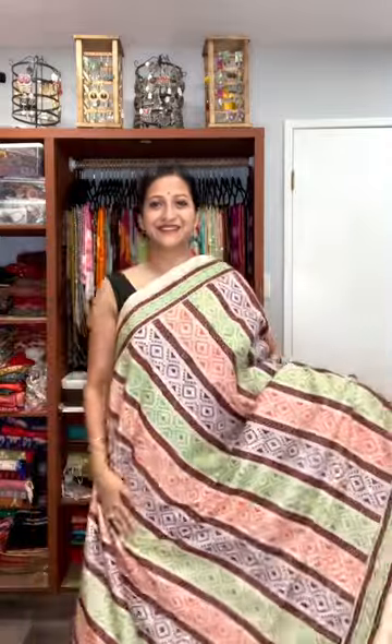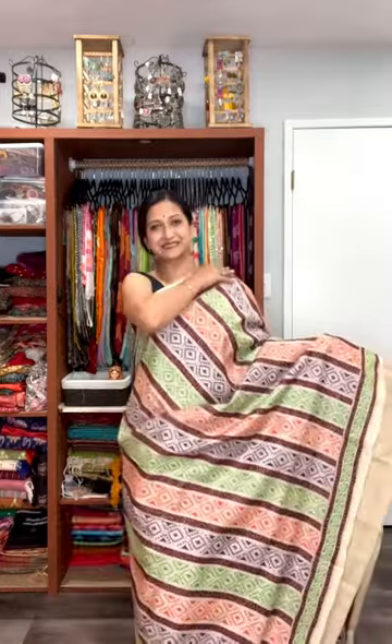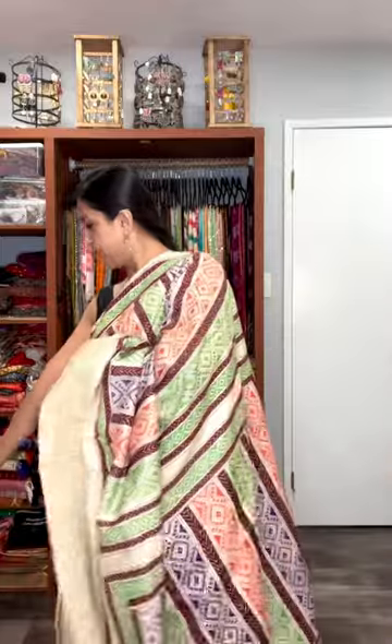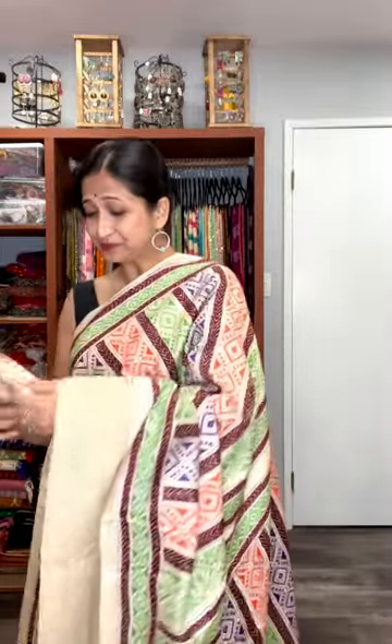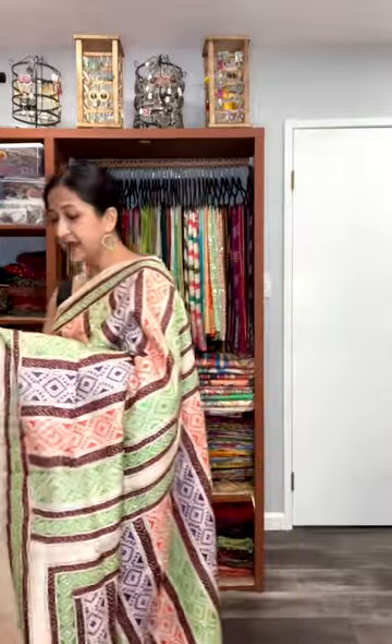This is the third one. Look at this unique, very stylish pattern of tasar katha, and we also have the blouse piece with this one. This is also $205 — pure tasar silk.